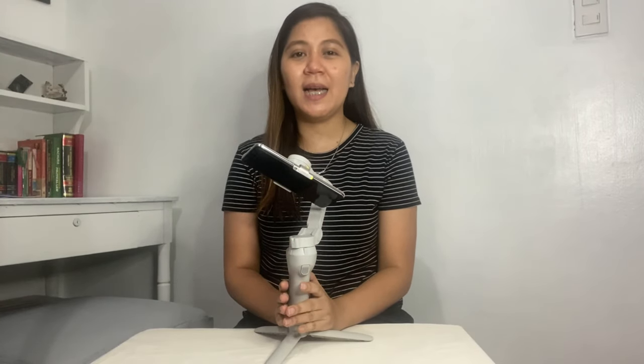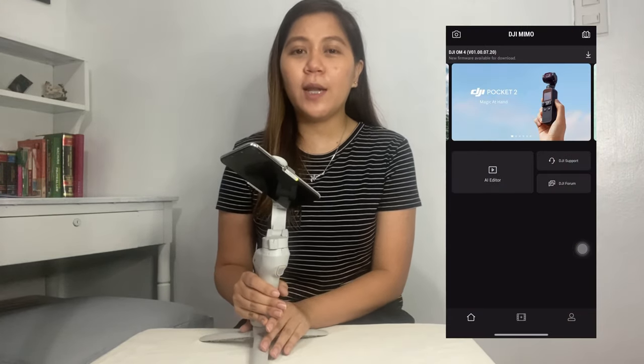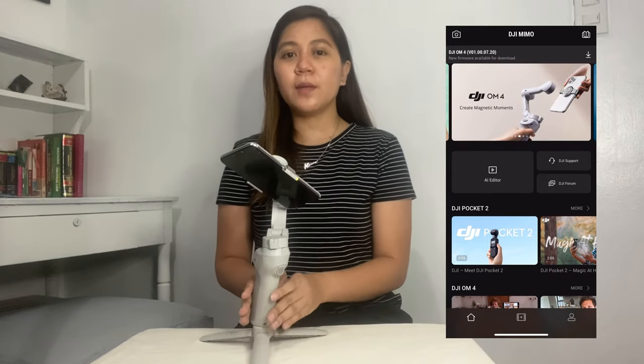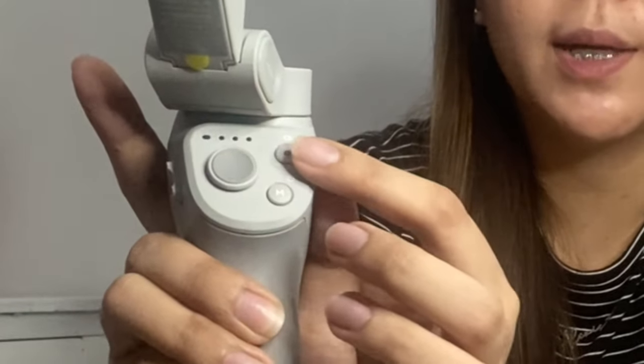Now I'm going to show you the onboard buttons to control the DJI OM4. But before that, the DJI Mimo app is required to control the camera — install it from the Play Store or App Store. Let's start with the M button. If you want to check the battery level, press it once — the indicator lights up showing the battery level. It's showing two bars out of four.